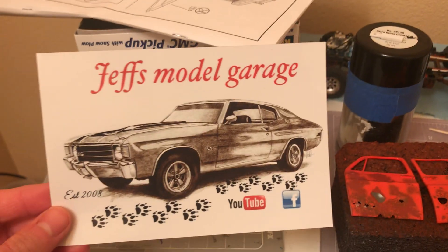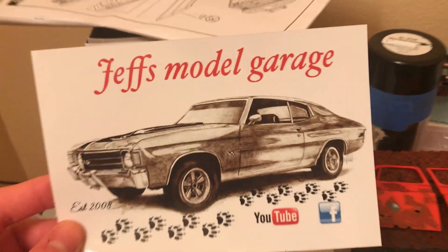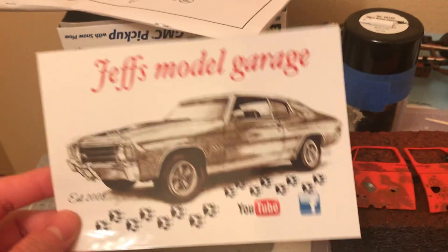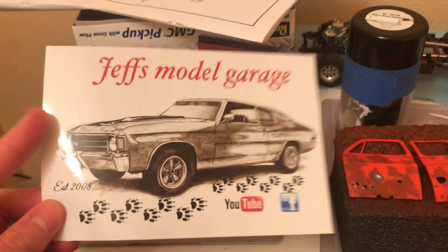Thank you Jeff for this one — great guy. Everybody should go check him out. I'm sure everybody already has, but if anybody sees this who hasn't, you gotta go check him out.